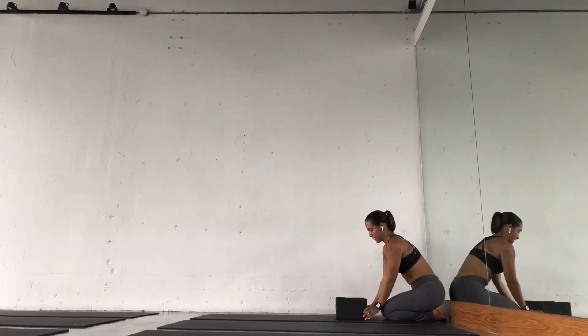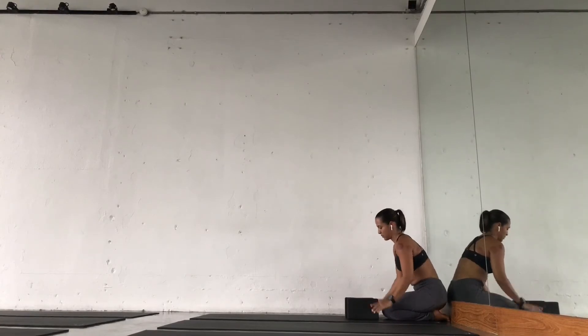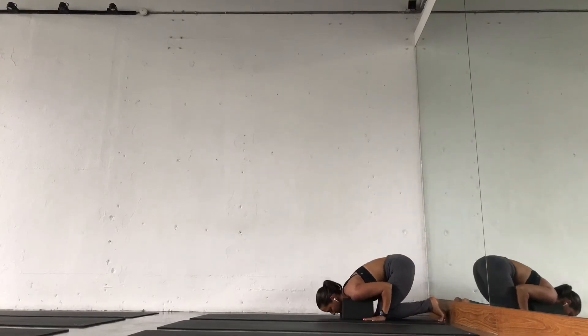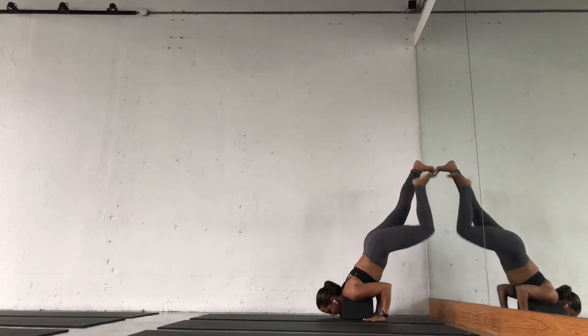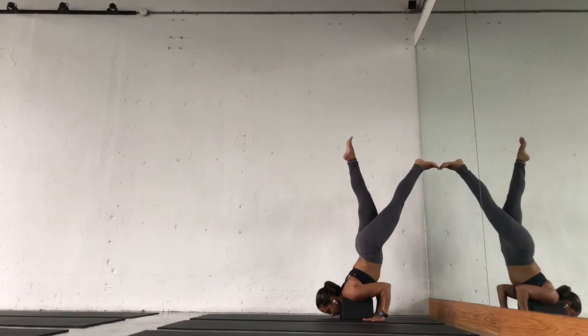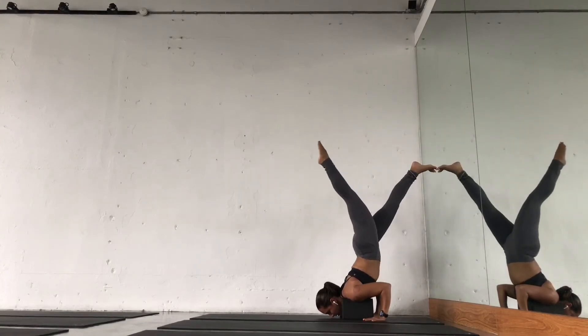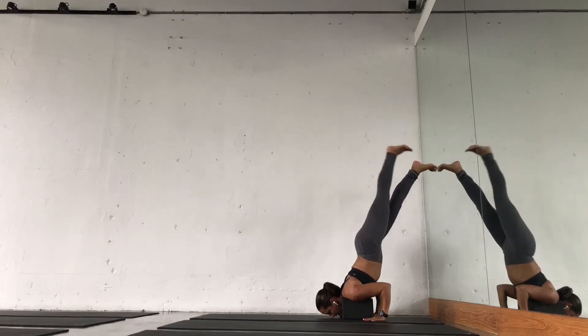And if you feel confident, bring the blocks closer to the wall. Then this leg goes a little bit higher — one leg up. Squeeze, center, bring it to the center, and release.